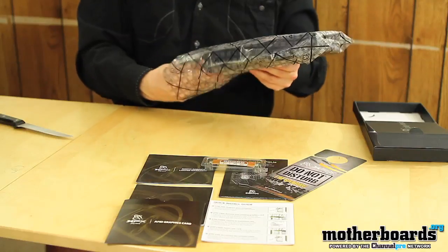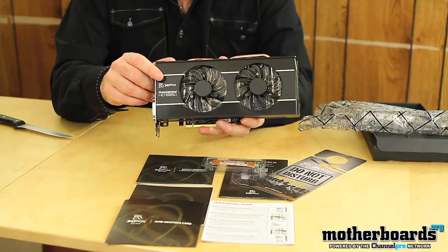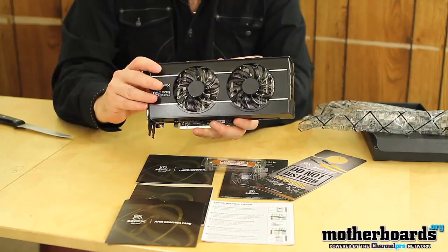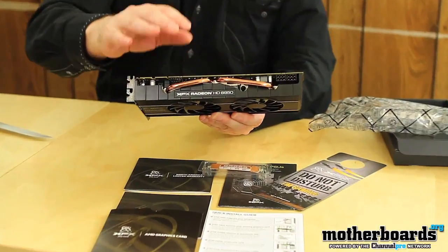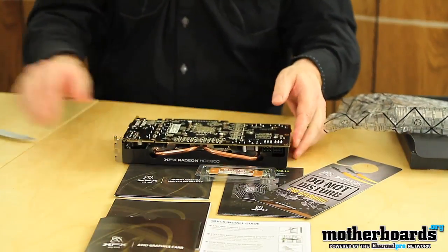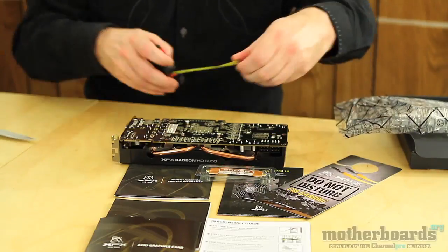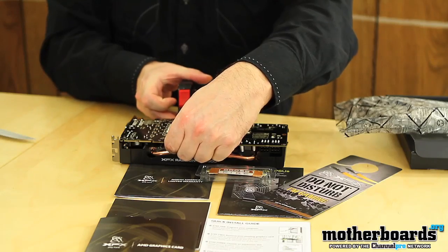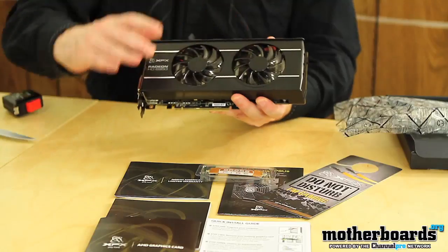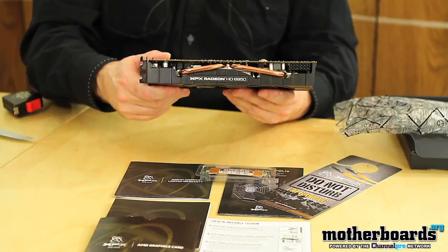We're going to go ahead and pull the card out. Right off the bat, this card is not designed like the reference design card — it's designed specifically by XFX standards. It has a different heat sink with two copper heat pipes on top to help dissipate all the heat away from the GPU and keep the card running cool. The card measures in at nine and a half inches by four and a half inches. You can see there's dual fan technology. This is the XFX XXX edition, which comes overclocked completely out of the box.